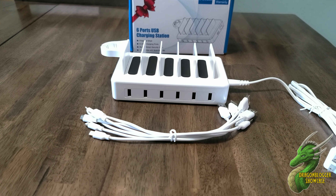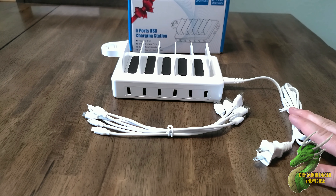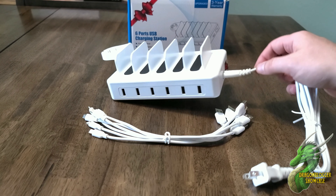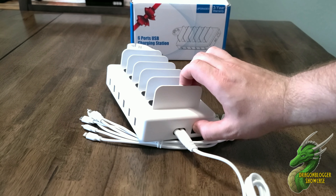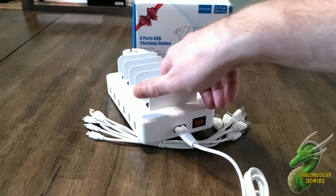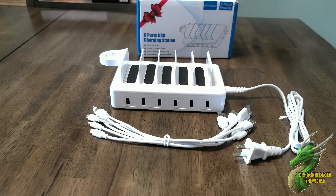I have everything that was in the box open and on display right here. Assembly was very easy — you just had to put the wall charging port into the back. The device itself does come with a neat on and off switch that you can use to toggle power to the device. Once it's plugged in, if you don't want power running to it, you just toggle that off.